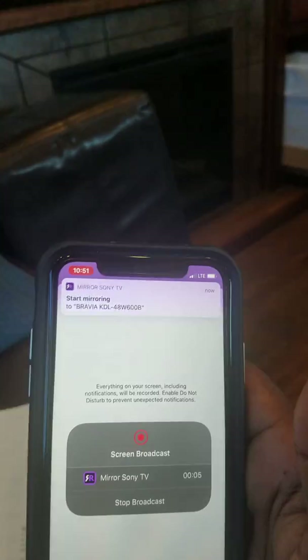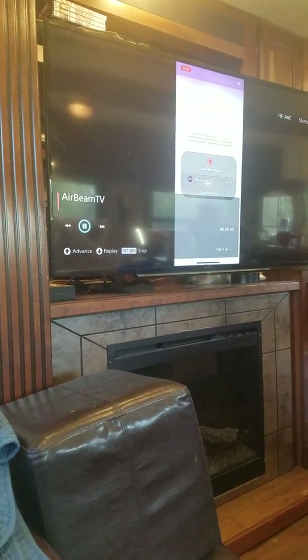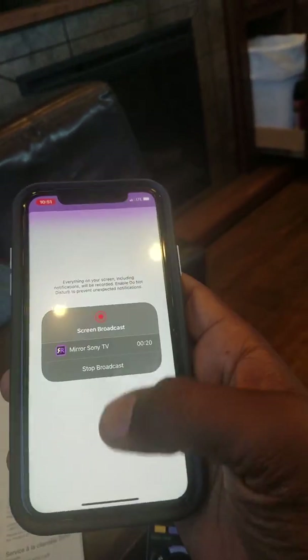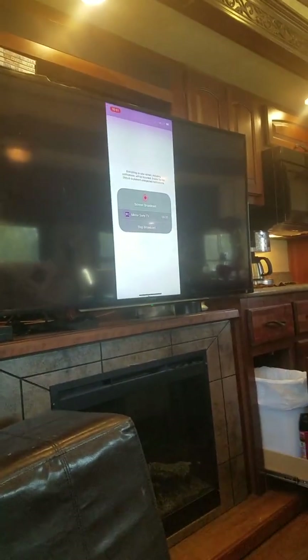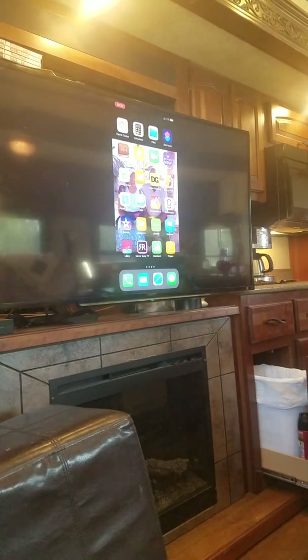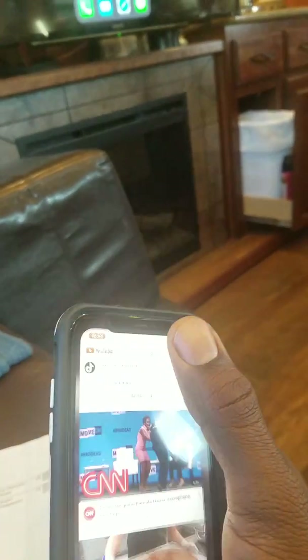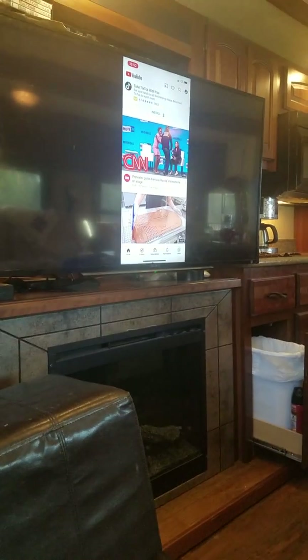Everything else happens automatically. It's a little delayed, but eventually the TV will recognize it. This is something about the Airbnb TV — and there you go. As you begin to do things it's a little delayed, but it works. Anyway, there you go.